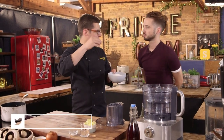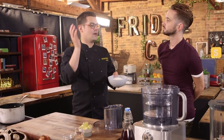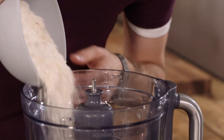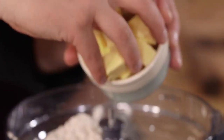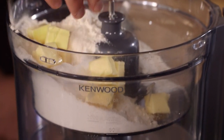First up, the pastry. You can do this by hand by rubbing the ingredients together with your fingers, but it's much quicker and avoids it getting too sticky by doing it with the blade of the food processor. So plain flour, a little bit of salt, and cold diced butter. You'll need the exact weights and measurements, but you can get those down below. Blitz it until you've got a fine crumb, something that looks like breadcrumbs.